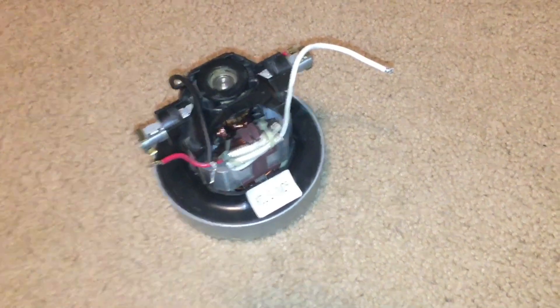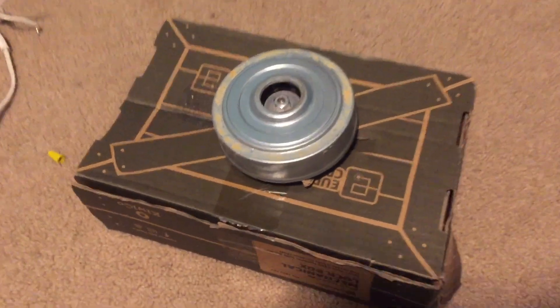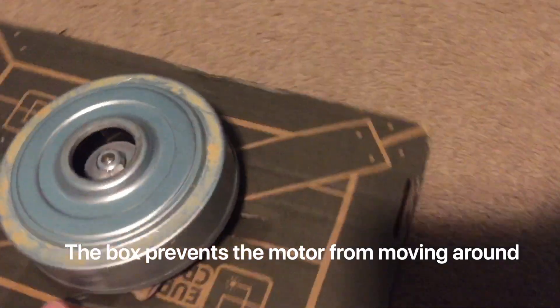Hey guys, welcome back to my channel. Today we're going to be testing out this universal motor from a vacuum cleaner. The motor is in the box and it has a hole in it for the ventilation.